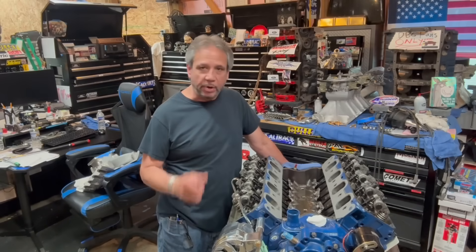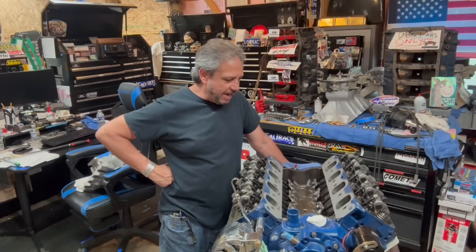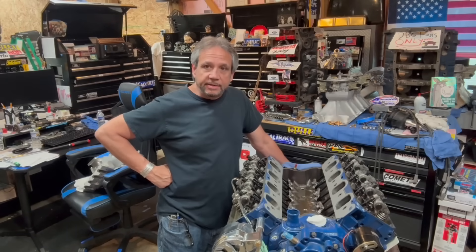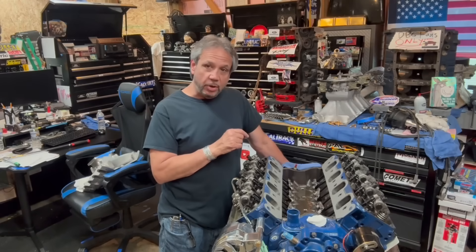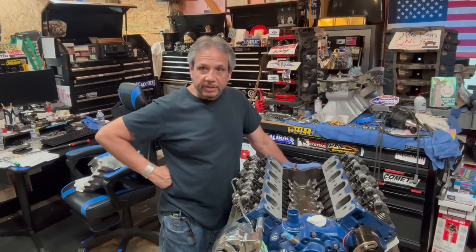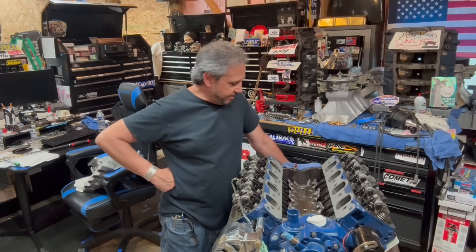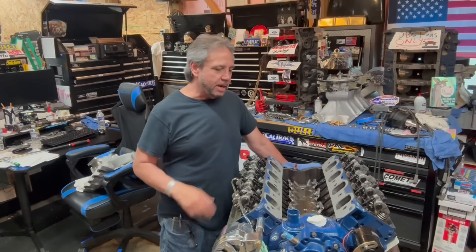I even talked to Brett Likens who built the engine and he suggested a couple things, but it's fine now. You'll see in the video where I added some clips where you can see the oil coming through the 80-thousandths hole for the lifter bushing - it's pretty cool, I've never seen that before. So now we're going to put the intake on, everything's clean, I'm ready to button it up.